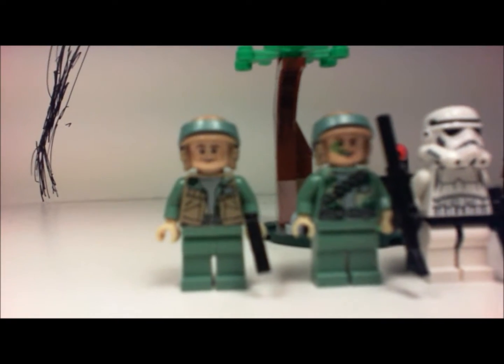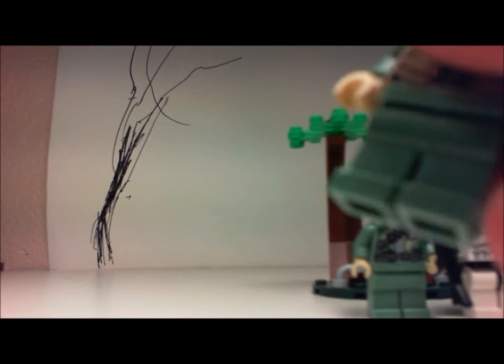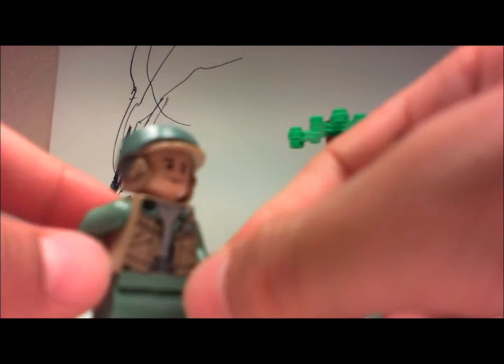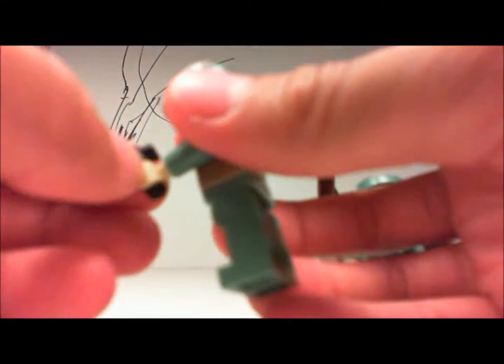Let's start with the rebels — I'll get to the stormtroopers later. The first figure: I gave him a different pistol, so sorry if you want to see the original. He's a pretty nice figure with a lot of detail. And for those who have the set, you may have noticed these guys have peach hands — I'm not sure if those are gloves or if the printing is wrong, because the whole figure is green.